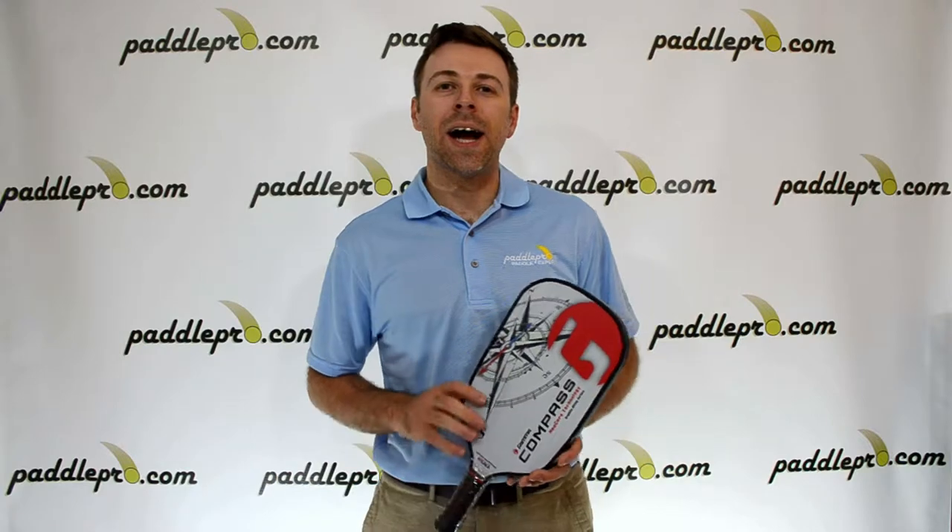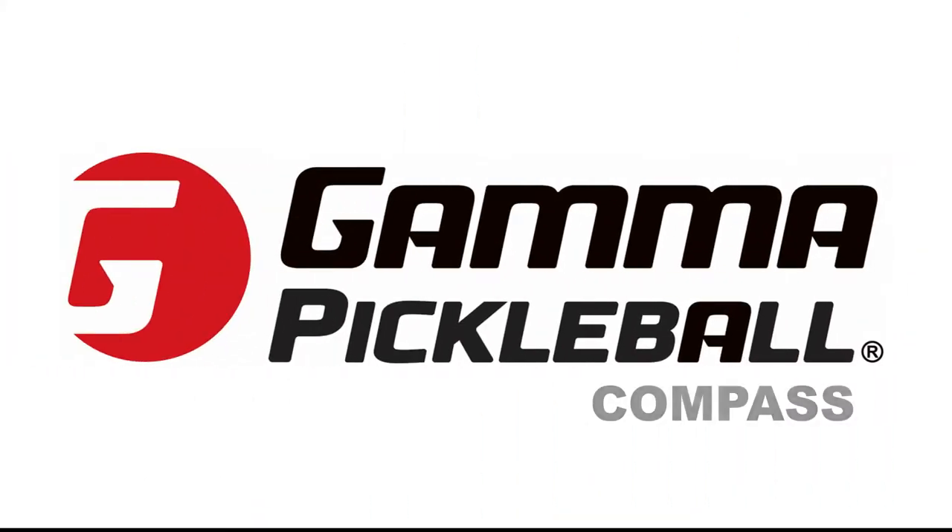Hey guys, Scott here with PaddlePro.com. Here we're taking a look at the Gamma Compass Pickleball Paddle.